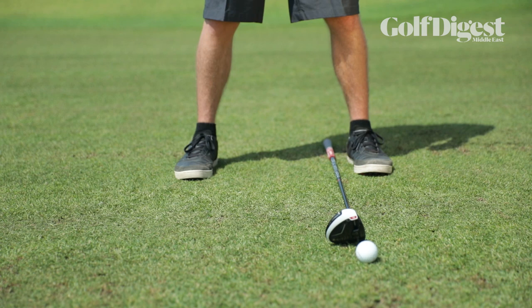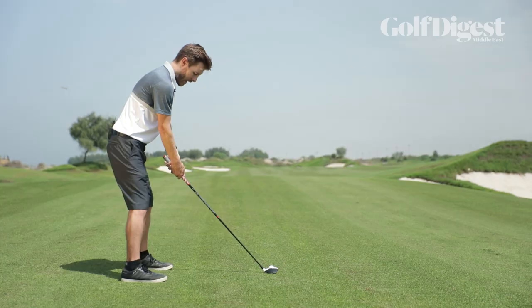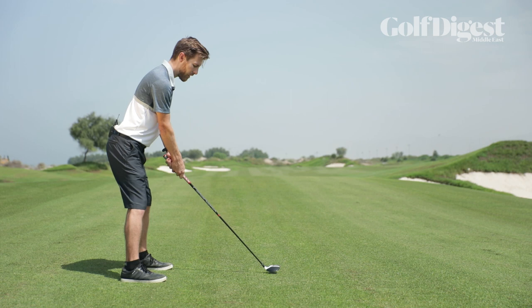The ball position we're looking at is slightly off the inside of our left heel — in the region of about one ball towards the center from that left heel. Then the normal setup in terms of weight evenly on both feet, nice posture, not too much knee bend, and a nice relaxed arm position.